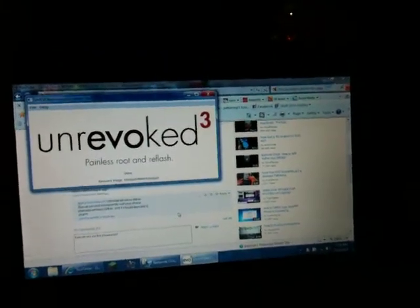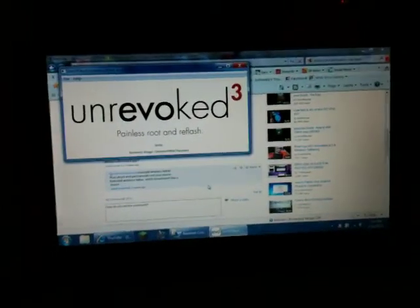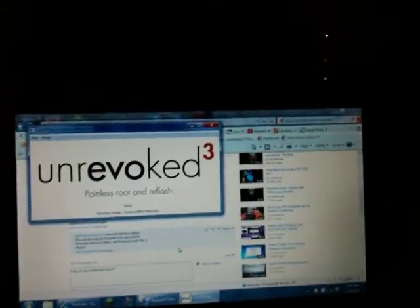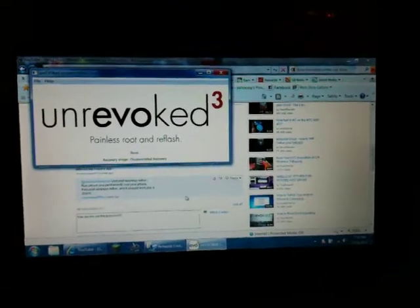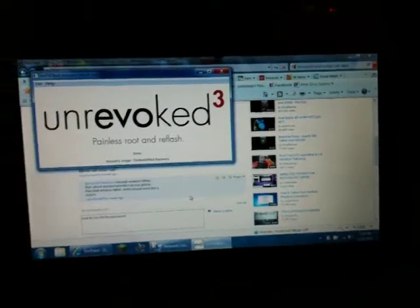Hey everybody, it's just too easy aka Jack, and this is my first video with my new Droid Incredible. I got it two days ago and I already rooted it, which is really easy.